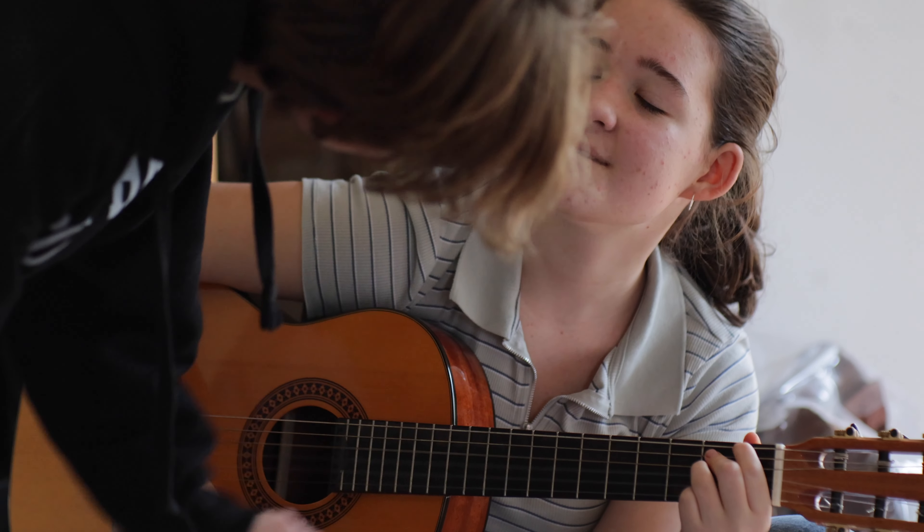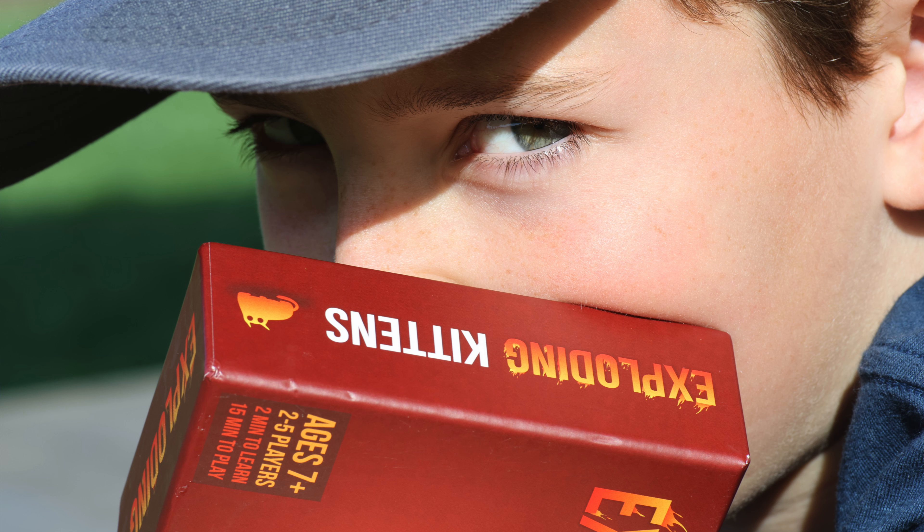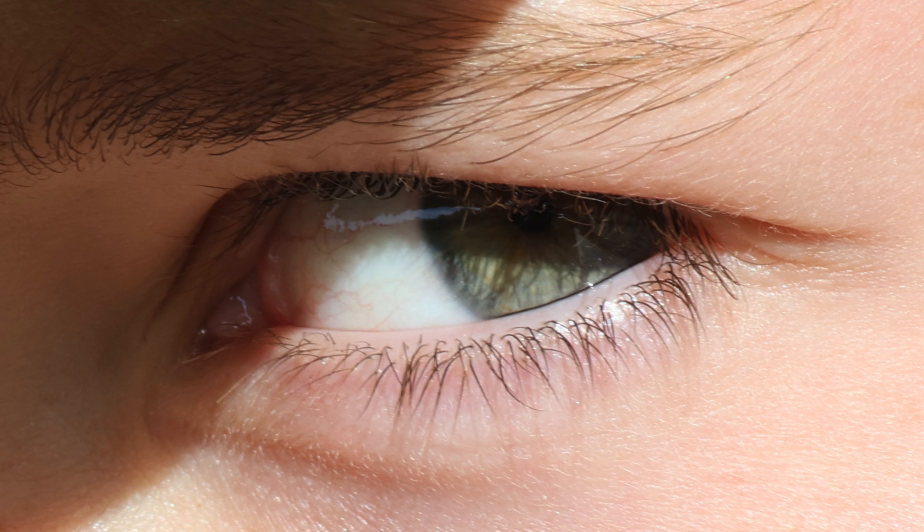But you don't lose detail — this is really important. You get this little bit of a vintage lens, smooth Hollywood feel. But if you take a photo with the 32.5 megapixel sensor and crop into somebody's eyelashes or eyes, all the detail is there.